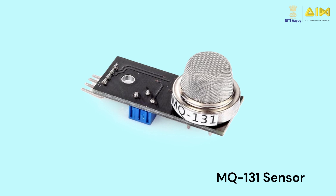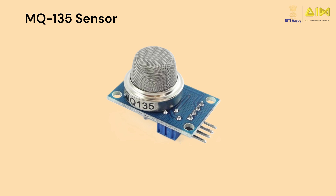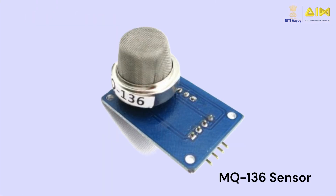For example, the MQ131 sensor can detect ozone gas, chlorine and nitrogen dioxide. While the MQ135 sensor can detect carbon monoxide, ammonia, benzene, alcohol and smoke, allowing you to measure the air quality. Likewise, the MQ136 sensor can detect hydrogen sulfide gas.